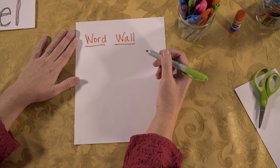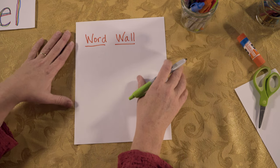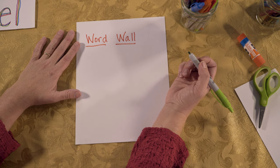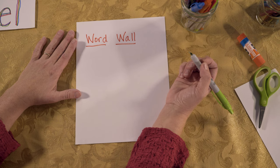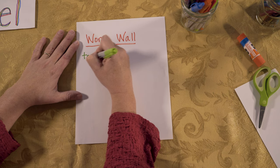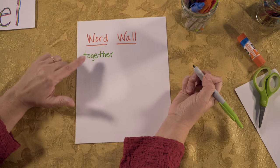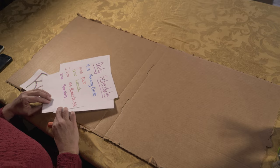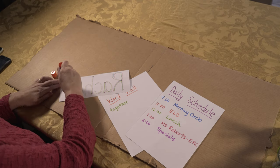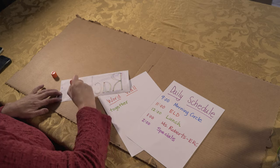At school, you often have things posted around your classroom that help clue you in when you're doing writing assignments. I'm going to create my own word wall for my study carrel. These are words that I use but may need help remembering how to spell. I'm going to start keeping track of words that I use often and that I can use for my writing. The last step for our homemade study carrel is to glue the things we just made onto the inside surface of your study carrel.